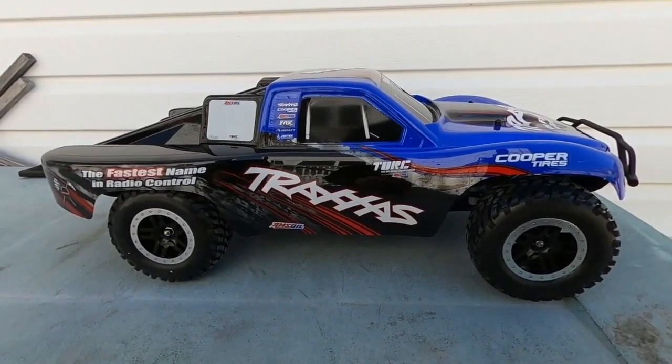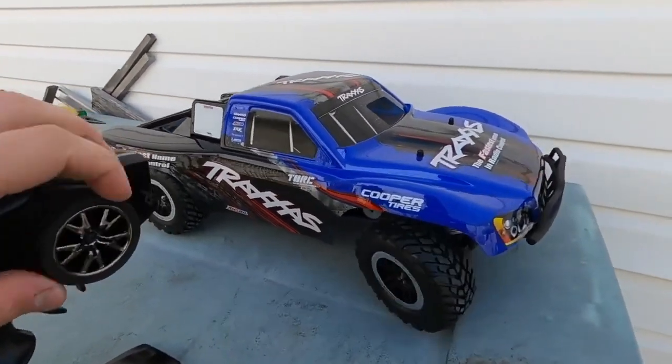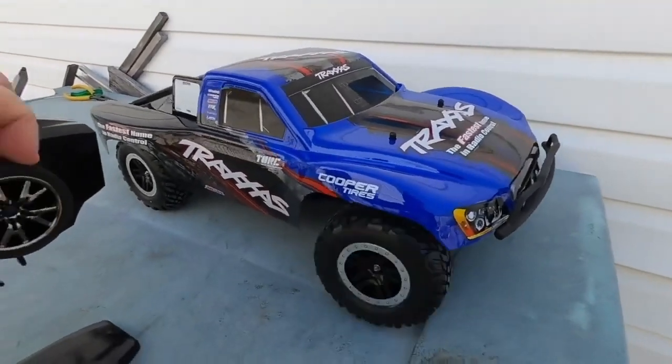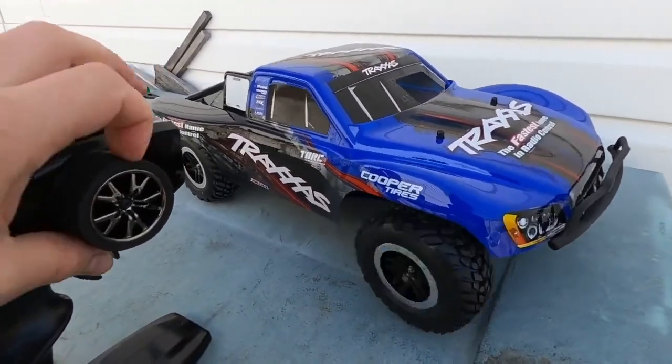We got a couple of haters about the Traxxas electronics — well, I'm here to tell you they're not bad. Look at that — that's a fast steering servo. I don't know how much faster you want. That seems pretty fast to me.